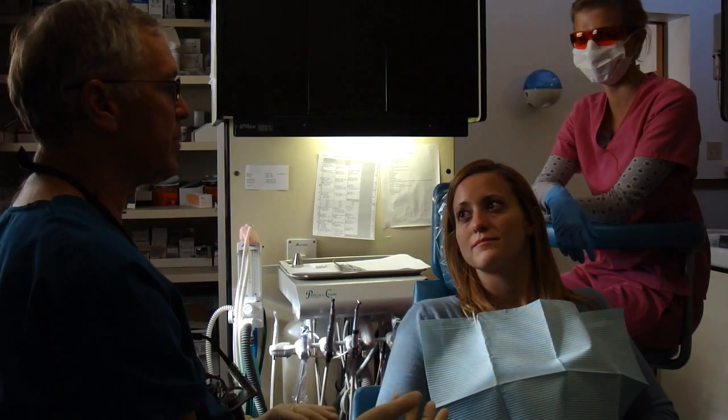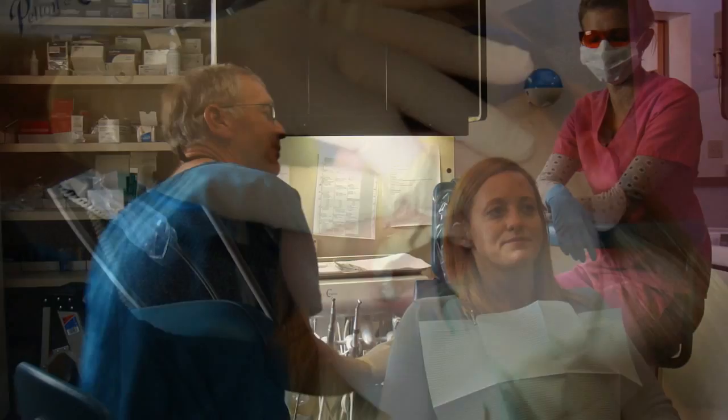If you want, what I can do is a mock-up, and I'll show you what it'll look like with veneers. It'll just be a temporary thing that we take right off. Oh, I love that, yeah. I've never seen them. Alright, sounds good.